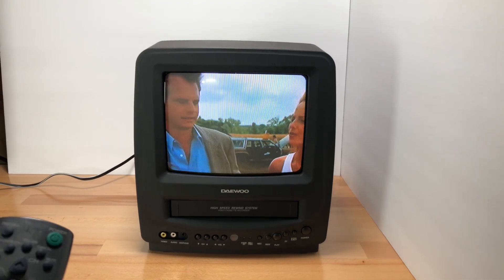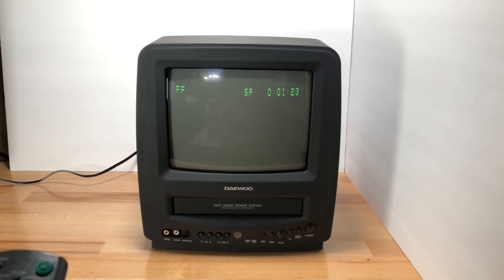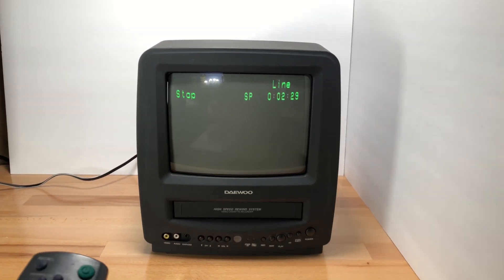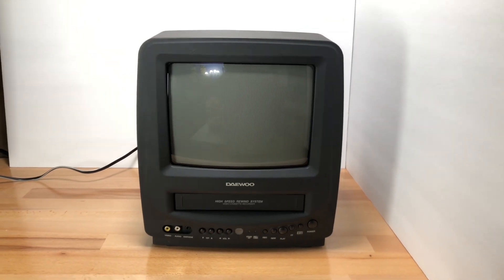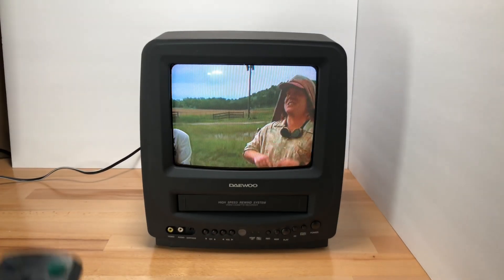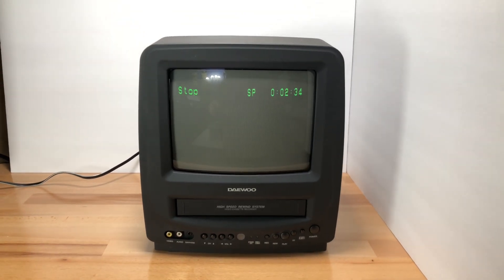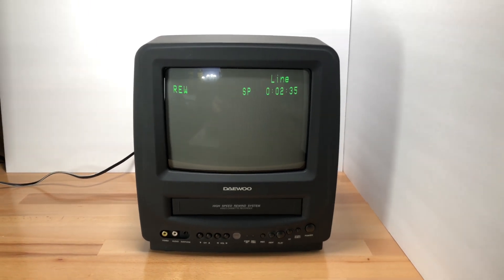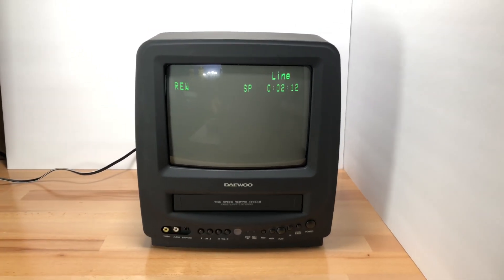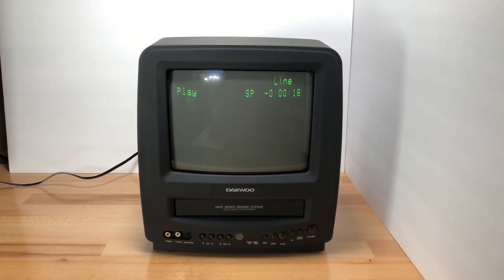Now let's also do stop, fast forward — you can hear the gears turning in there. Everything's working like it should. Let's hit stop, then play. Let's hit stop again and do some rewind. I might not have had it pointed at it — like I said, you really have to be kind of dead on with this remote.